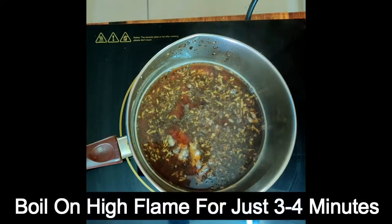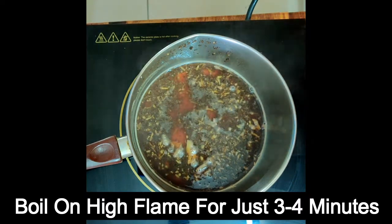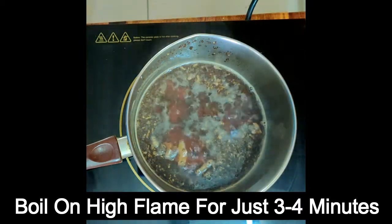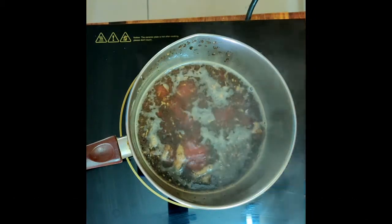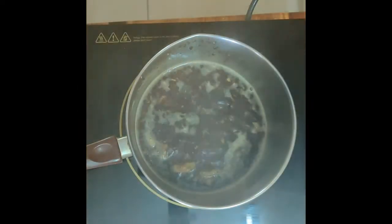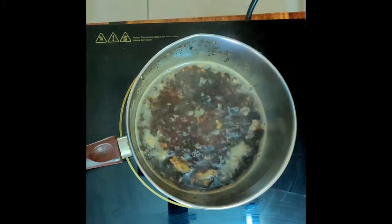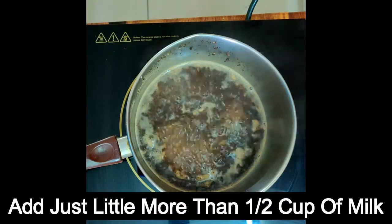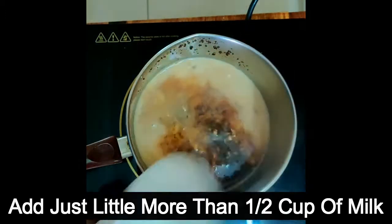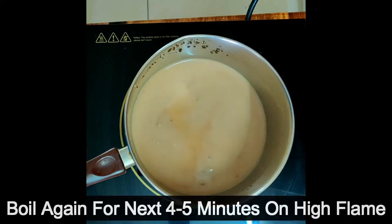Aapne saare ingredients to dal diye hain, and now let it boil for about three to four minutes. Saari ingredients boil ho chuki hain — now you put a little more than half cup milk, add it in, and then again boil it for the next four to five minutes.